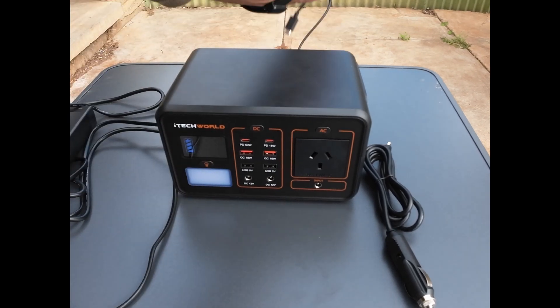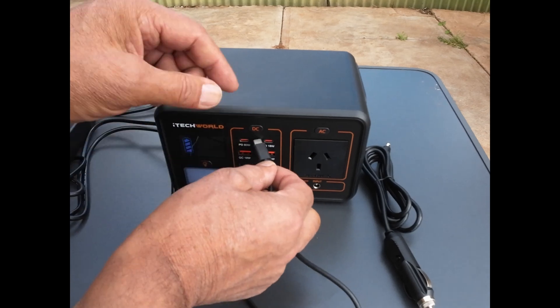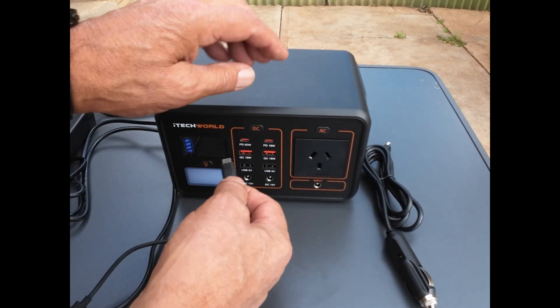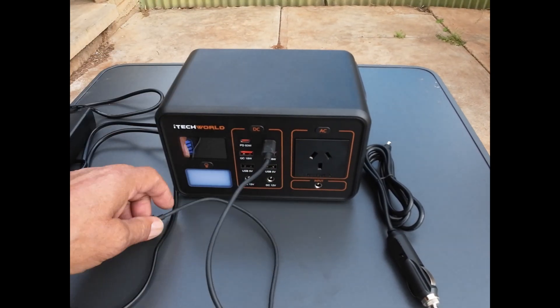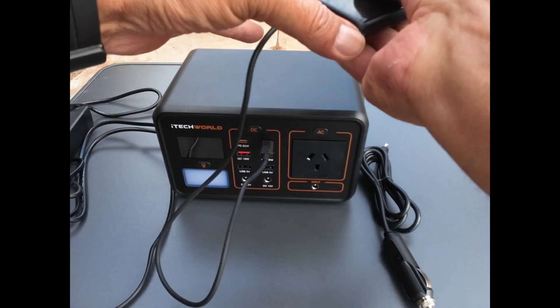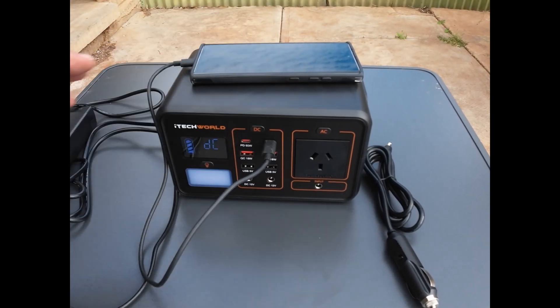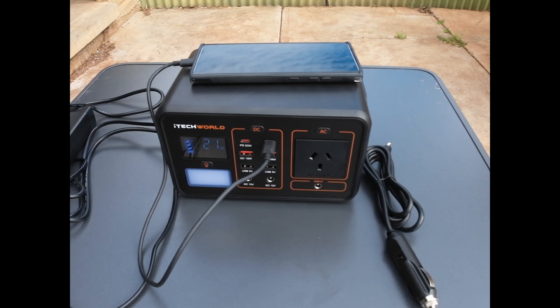Let's get something plugged in — I'm just going to plug in my phone and turn on the DC output. There you go, the phone is charging and initially taking about 20 watts.